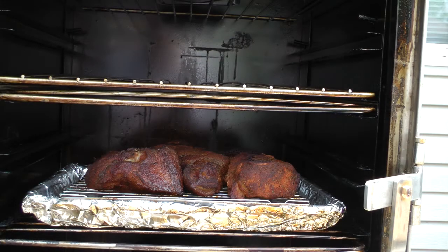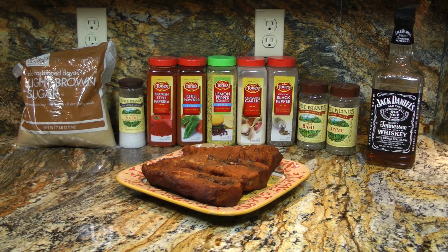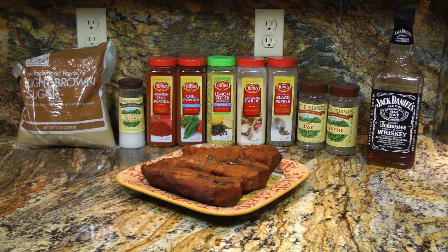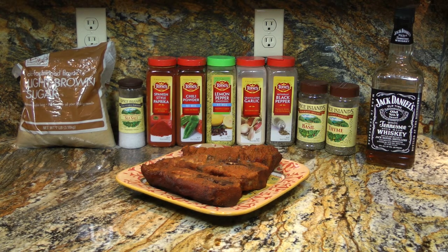It's been about three hours. The internal temperature of the meat is about 169 degrees. Let's take these country ribs inside and put them under the studio lights so you can get a better look at them. My version of country ribs: soaked in a Jack Daniels brine, rubbed with a brown sugar rub, smoked for three hours at 210 degrees with a combination of apple and cherry wood chips. Boy does that look good.